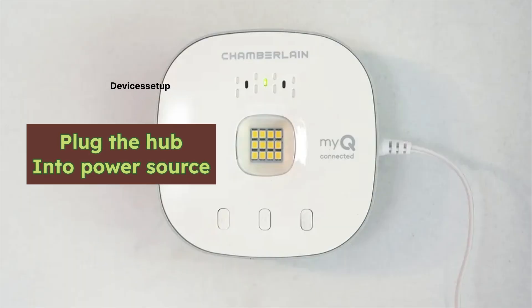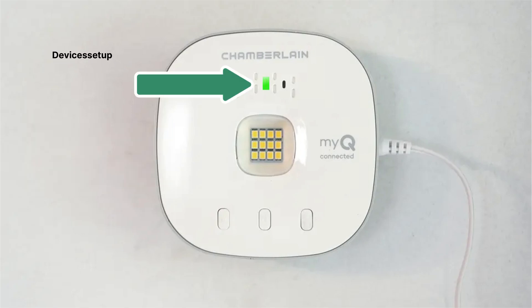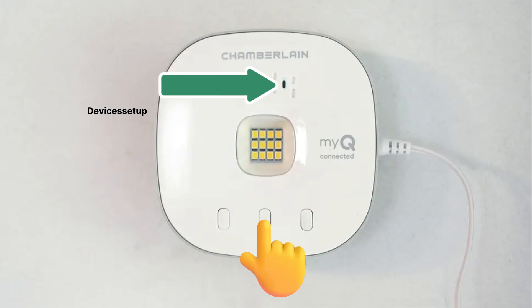To start, plug the hub into a power source and wait for around 120 seconds. Once you see a blinking green or solid green LED on the hub, press and hold the settings or gear button until you see a blinking blue LED.